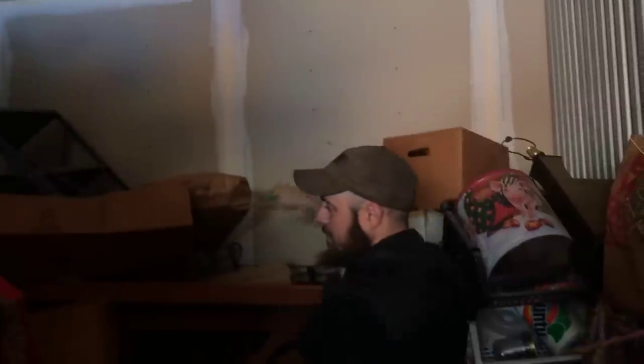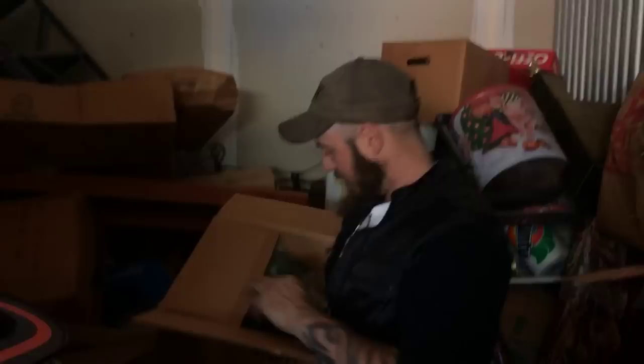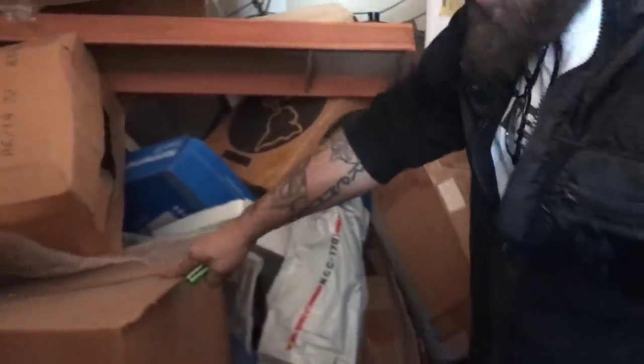There it is! Hey look - that's the box that had Jabba the Hutt in it, so he must have worked his way down and put him right here. Is this what we want to get to? Yes, that's the one you want to cut a hole in the side.